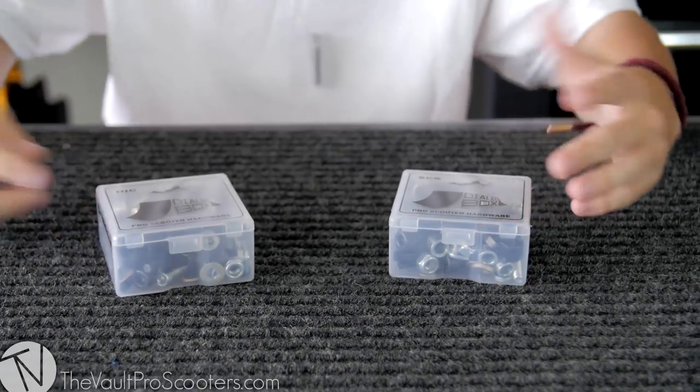Basically this is a hardware kit for pretty much any scooter out there. It's a good thing to keep in your backpack — it's going to have all these bits and pieces that you do need for your scooter, the replacement parts.